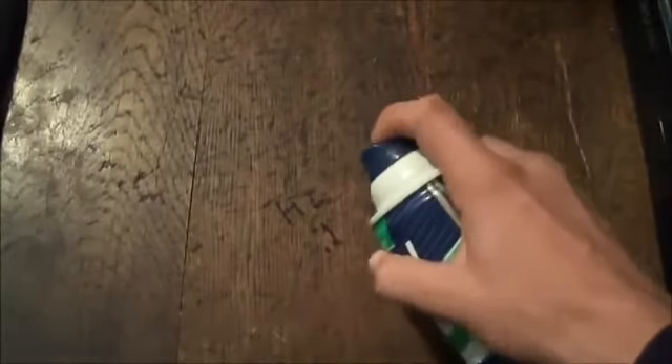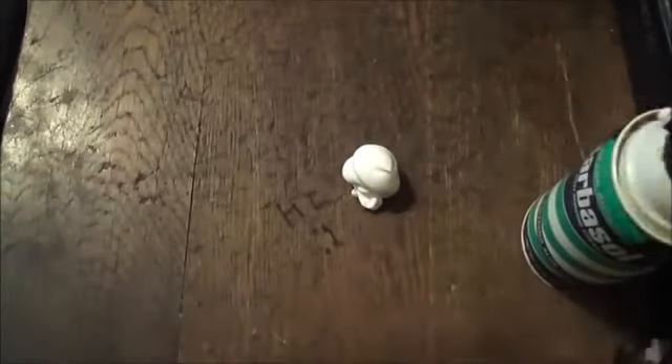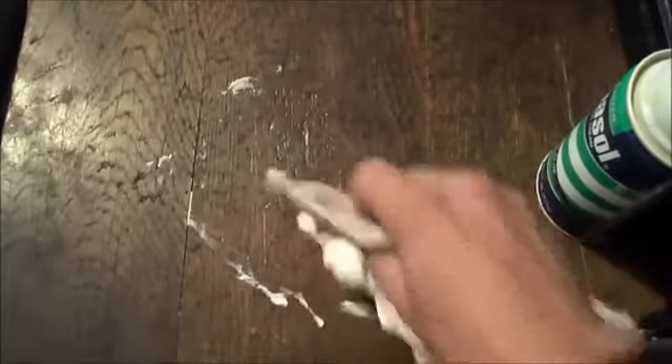Pretty much how you do this is you take the shaving cream and put it right next to where the writing is. Then you take a rag and start rubbing it in slowly, pushing harder and harder. Just keep going at it, going in circles, and as you can already see it started to fade away.